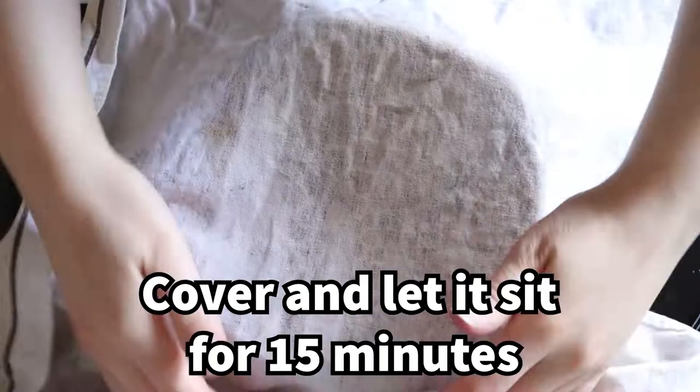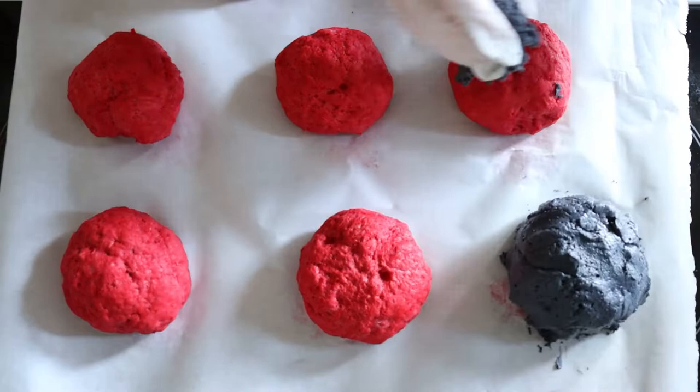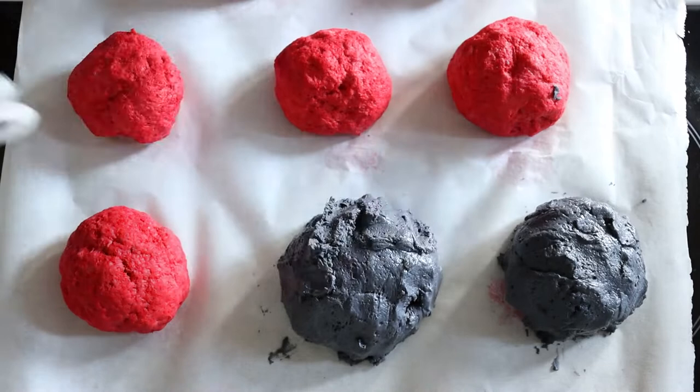Coat your round bread rolls with the black mixture. It can be on the thick side — if it's too thin, you won't get the cracking effect when it cooks. Place in the oven at the temperature your bread mix says.